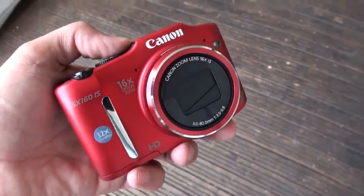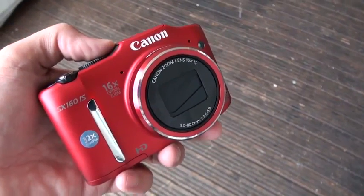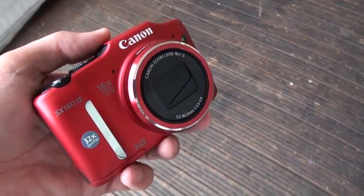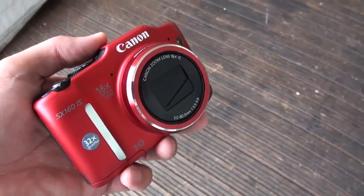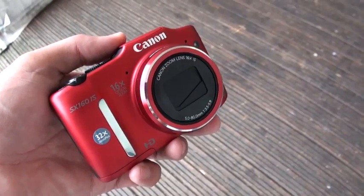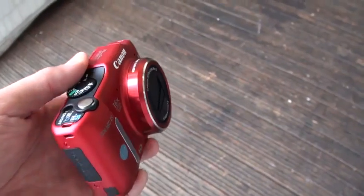Hi, this is Steve from Engadget. What we're looking at is the Canon SX160IS. It's a super zoom point-and-shoot camera. It's a 16 megapixel shooter with a 28 millimeter lens, and it's got a 16 times zoom.